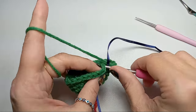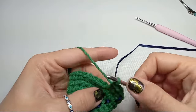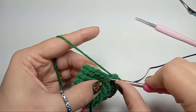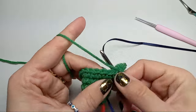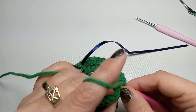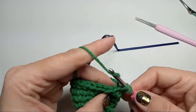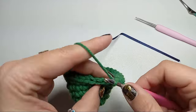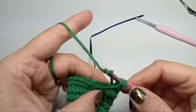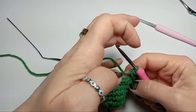Row number eight: we start with a single crochet and an increase, and we'll do that three times — single crochet, increase, single crochet, increase, single crochet, increase. Then we have seven single crochets, and we'll repeat the same pattern. There's a single crochet and an increase separated, then one single crochet and one increase. After that we should have eight stitches left to the beginning and they'll be just single crochets. We should have 33 stitches at the end.